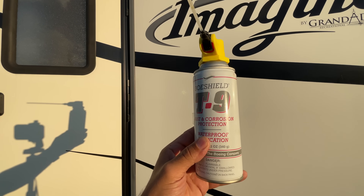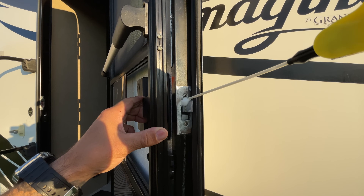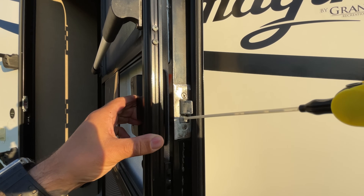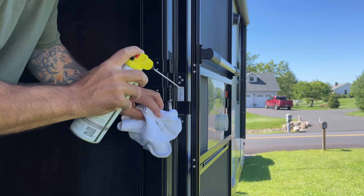There is one more issue we'll touch on, but first let's finish up with a little lubrication. I use Boeshield T9 — it's the best all-around lubricant you can buy for an RV in my personal experience. Just spray a little inside the latch assembly while moving the latch, and don't forget to lube the door hinges as well.